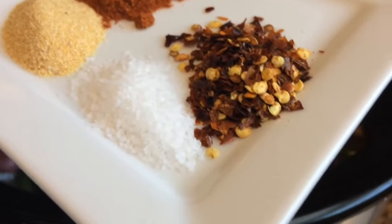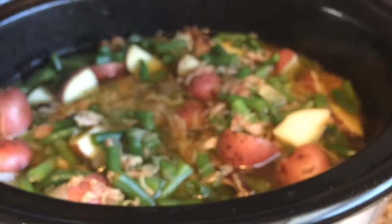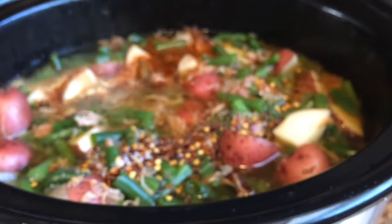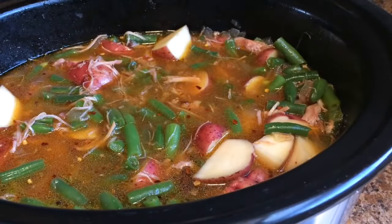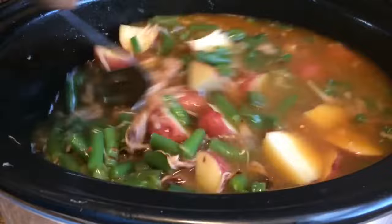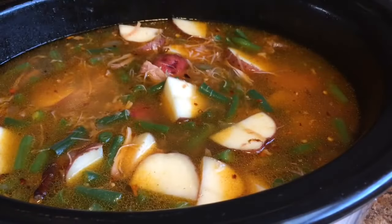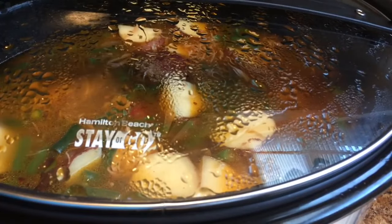At this point, I'm going to add my seasoning: one teaspoon of garlic powder, one teaspoon of smoked paprika, half a teaspoon of kosher salt, and one teaspoon of crushed red pepper. I'm just gonna go ahead and add that in. Now I'm gonna add in two cups of chicken stock. Stir that up quickly. You want to give that a taste test with a clean spoon in case you want to adjust your seasonings. Mmm, perfect. Put the top on and just let that simmer.